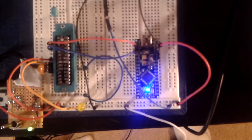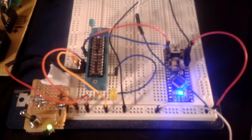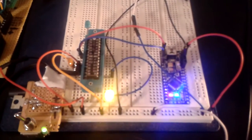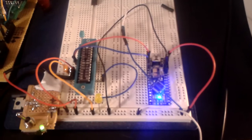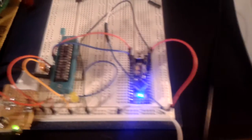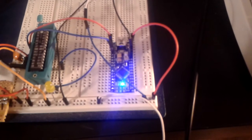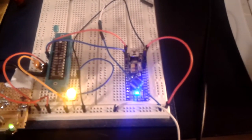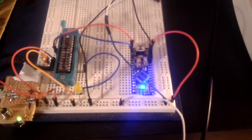An Arduino Nano — a generic Nano that cost about ten bucks — is being used along with an easy hardware communication sketch library found online. It works great; you can see them communicating over the UART.